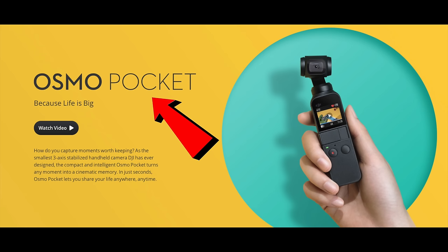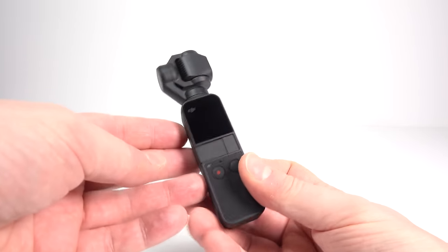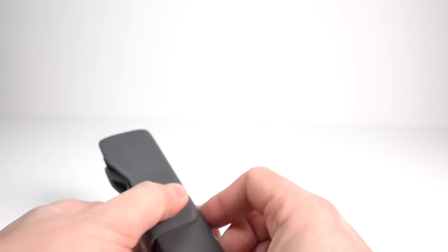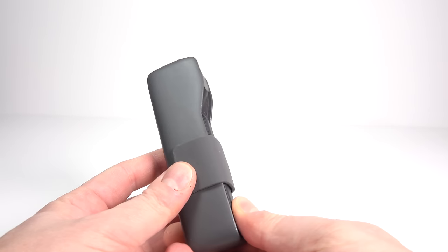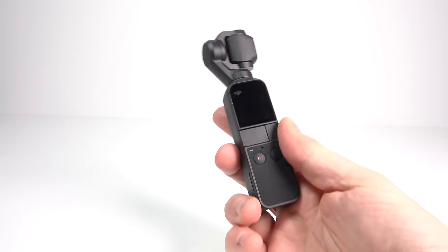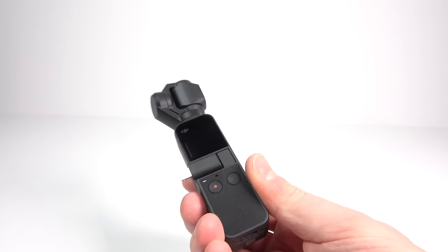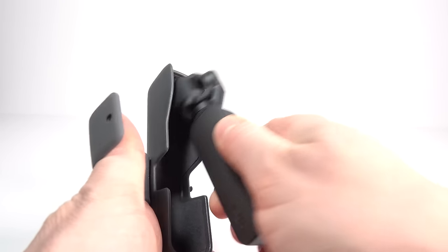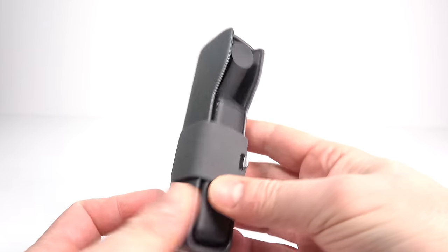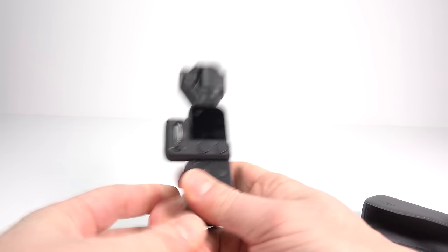One of the big benefits of the Osmo Pocket is that it fits in a pocket, unlike most gimbals. But you don't just want to pop it in a pocket loose because the components at the top are quite delicate and easily damaged. So you pop it in the carrying case, where you can even charge it without taking it out as there's a hole in the bottom for the USB-C lead. The adapter to connect to your smartphone is the kind of thing you could easily lose, so it's probably best keeping it attached to the camera, which still fits in the case.